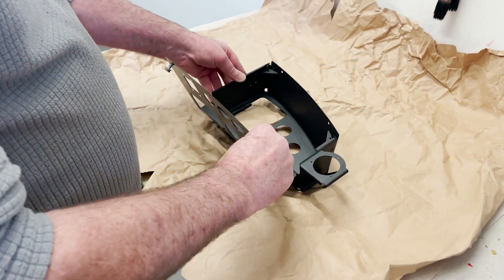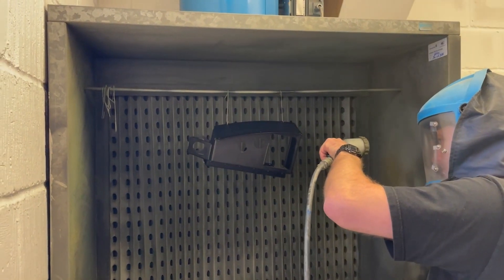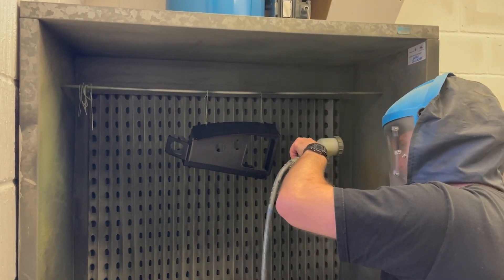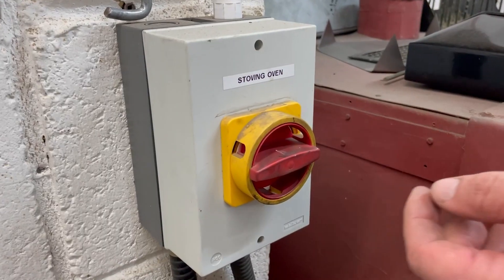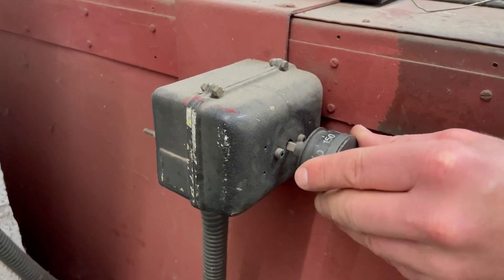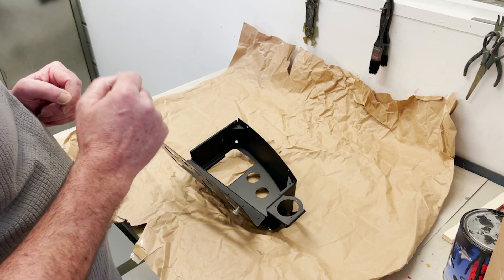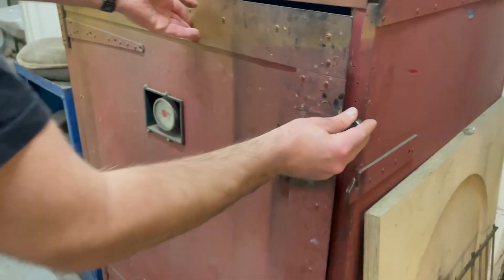Once that was done, the part was then prepped again and the first coat of indestructible matte black stove enamel was put on. That was then baked for about 15 minutes at about 150 degrees. Then a second coat was put on and then a final baking of about half an hour.